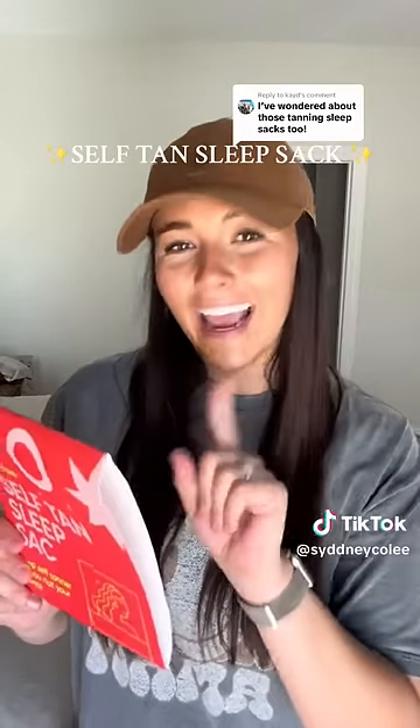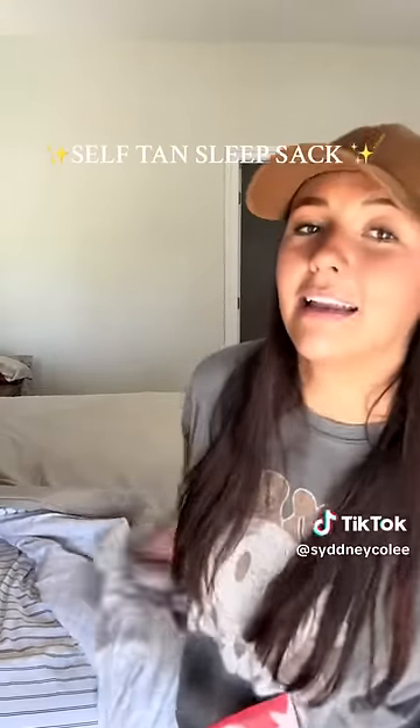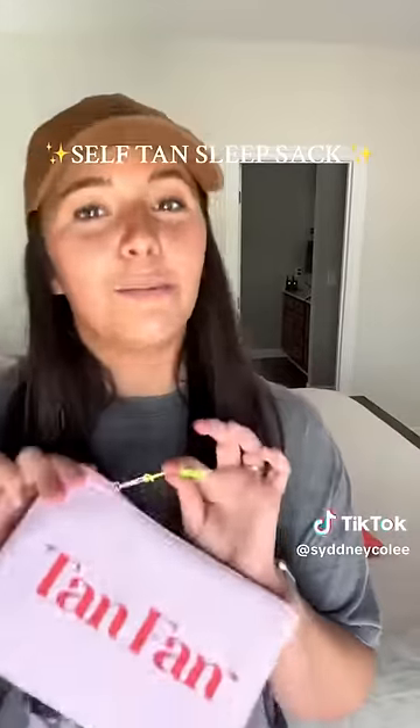Thank you, Lord. 100% silky poly to protect your tan and your sheets. And if you're somebody like me, I have white sheets and my tan ruins them every time. Put this to the test tonight.